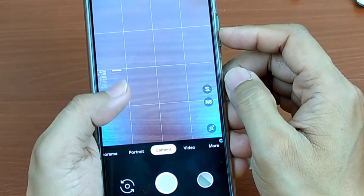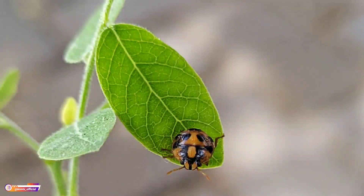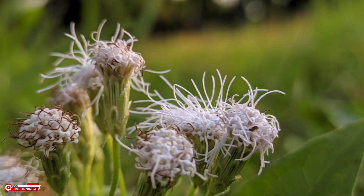Kemudian selain itu dia juga sudah support untuk manual focus, yang mana disini untuk manual focusnya bisa diatur mulai dari infinity sampai mode makro. Yang tentunya Gcam ini untuk mode makronya sudah tidak diragukan lagi. Seperti apakah review lengkapnya dan bagaimana cara installnya serta cara pasang confignya?